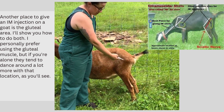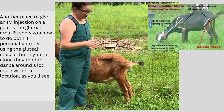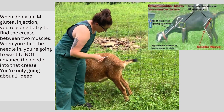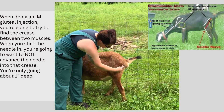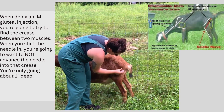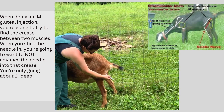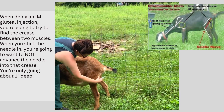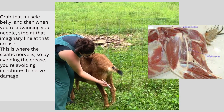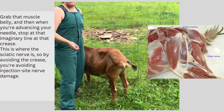I personally prefer using the gluteal muscle, but if you're alone, they tend to dance around a little bit more. When doing a gluteal intramuscular injection, what you're going to try to find is there's typically a little crease right here between this muscle and this muscle. When you stick your needle in, you're going to not advance into that crease — you're only going this far in. You're going to grab that muscle belly, and when you advance your needle, you're going to stop at your imaginary little line up that crease there. That's your anatomy landmark for that.